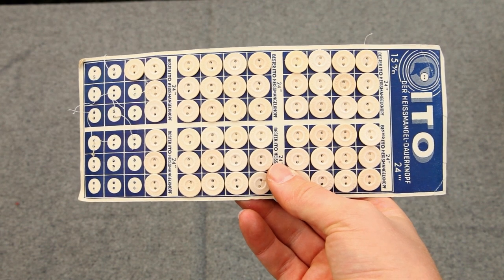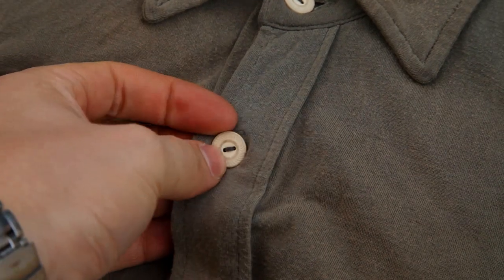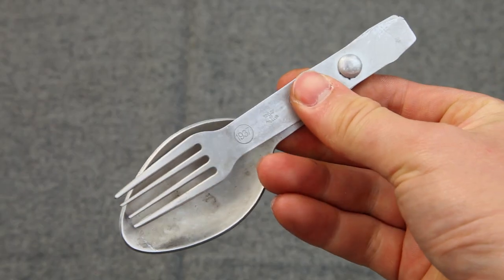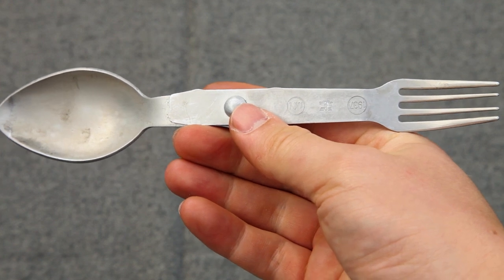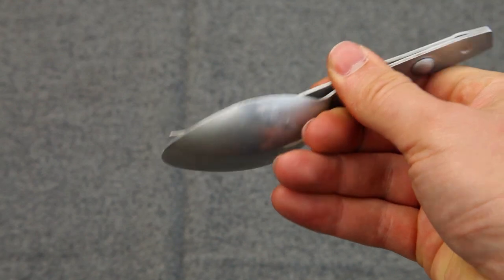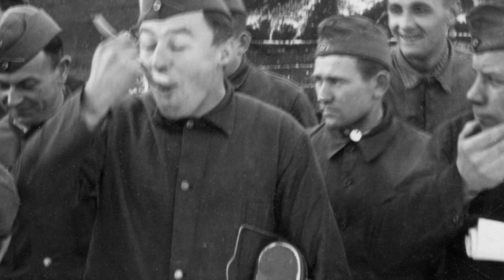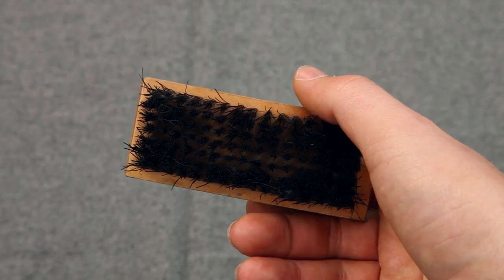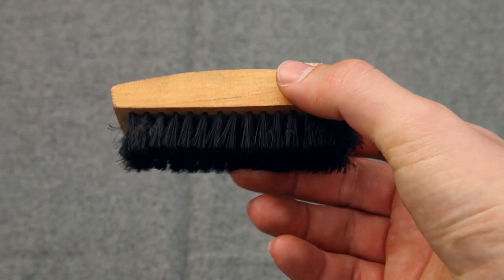Some original paper-pressed buttons to replace the buttons on, for example, the grey service shirt are almost a must. Eating utensils are indispensable, and a spork like this is a safe bet — I purchased mine from At The Front and it has not failed me yet. It's also good to have a little brush in your pocket so you can brush off your uniform and keep it nice at all times.